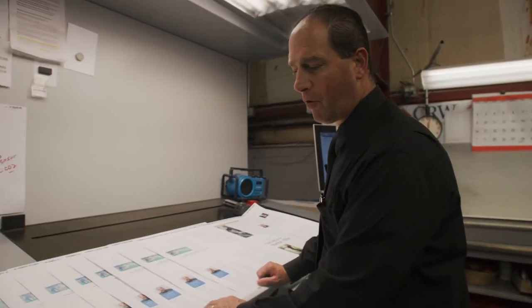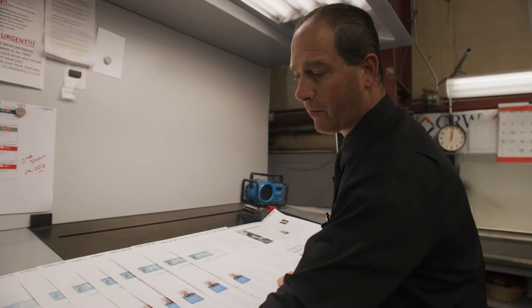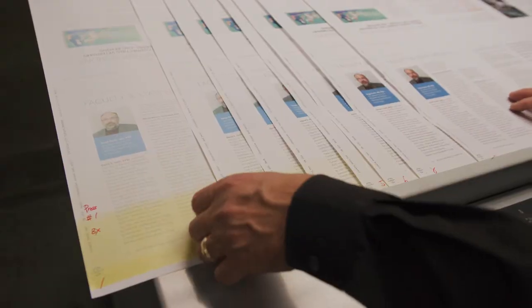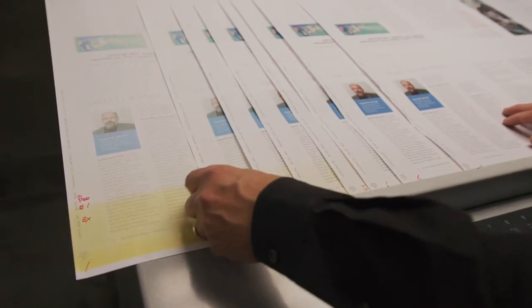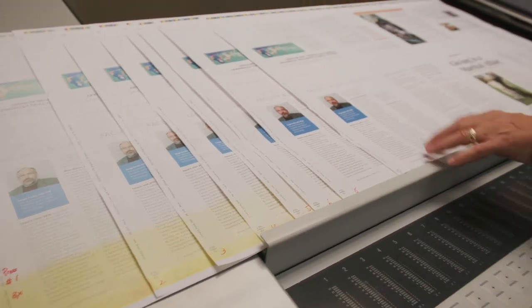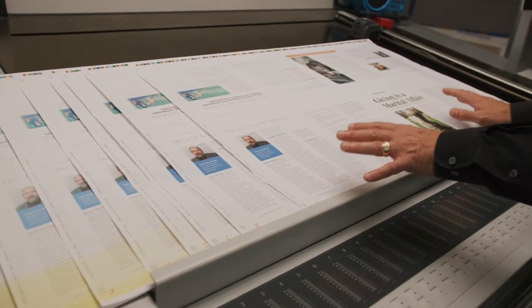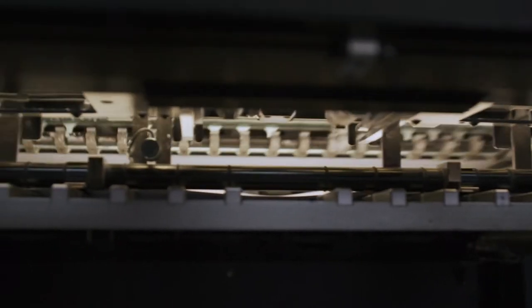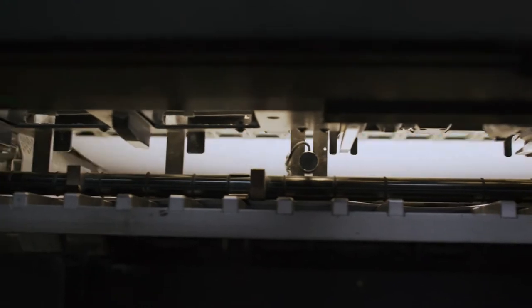Here you can see the roll-up sheets for the first job that we ran with the ZX plate. Your first sheet is going to have some of the image on it — it's a little ghosted — but as it goes through the press on consecutive sheets, you're ready for full color after the tenth sheet. The quicker make-ready times mean we're going to be able to turn jobs around a lot faster, which is better for the customer and means we can make more money and be more productive.